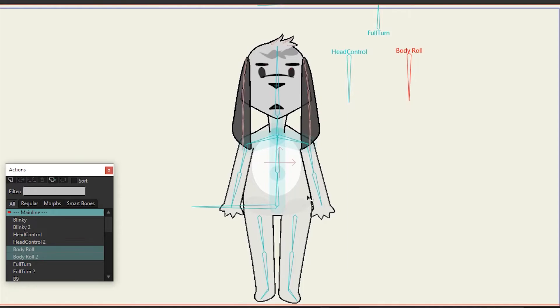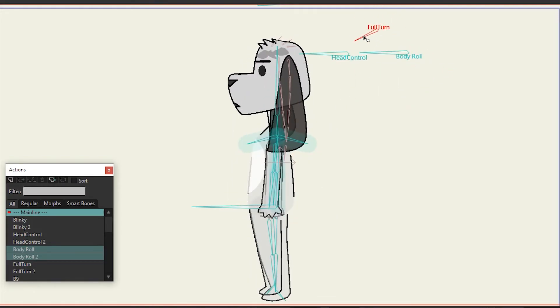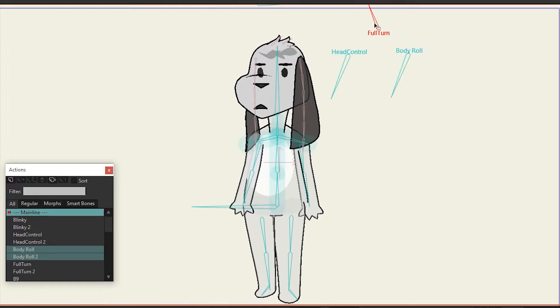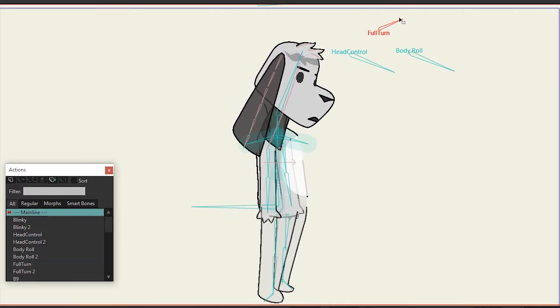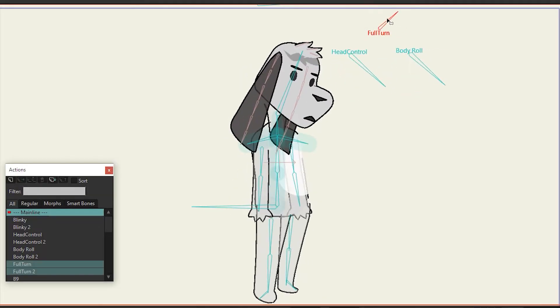Here are the results. In the end, my 360-degree rig wound up being a 180-degree rig. The accumulation of technical debt from little mistakes here and there was too much for me to want to fix, but I learned a ton from what I had built so far and I'm excited to carry my insights into my next rigging experiment.